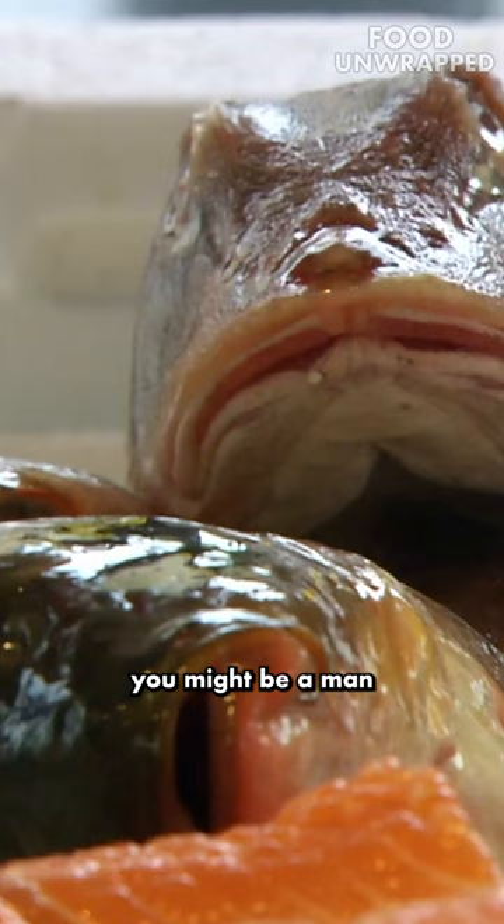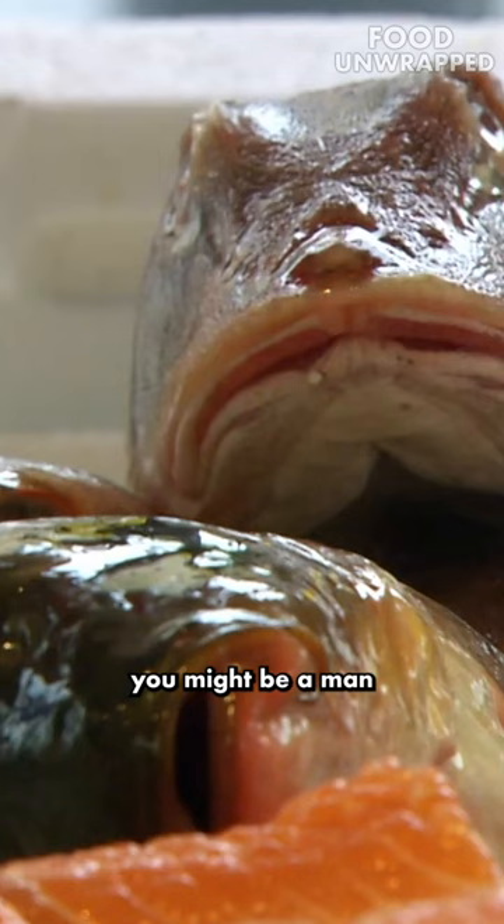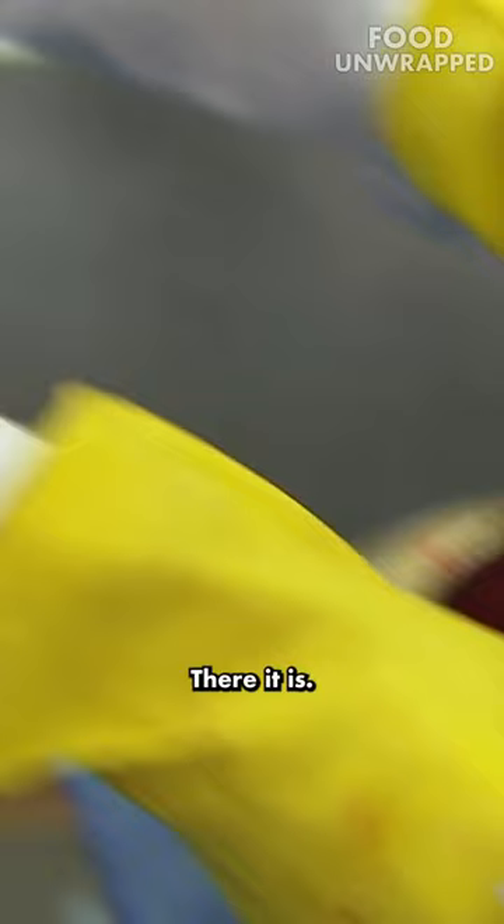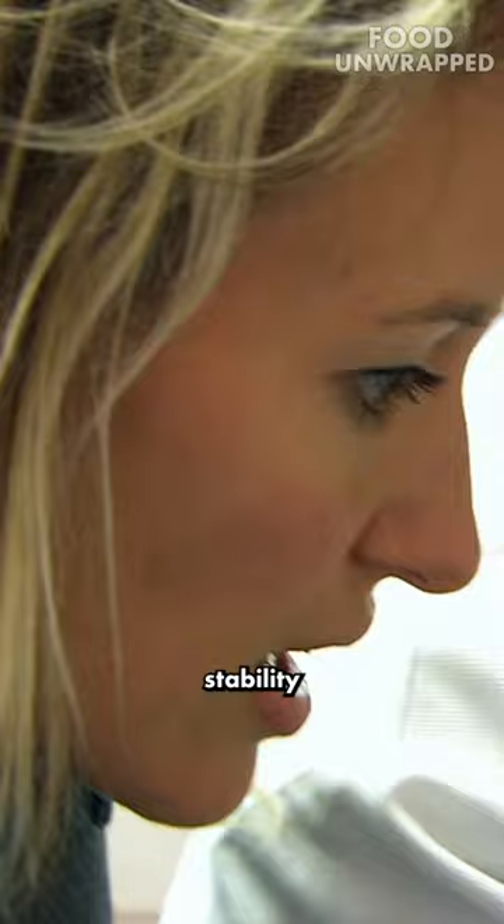Hello, I understand that you might be a man who can show me a fish swim bladder? Yes, I think that's quite feasible. We can just begin to expose it now. There it is. Oh! That's the swim bladder — that balloon. That provides stability and buoyancy for this whole fish in the water.